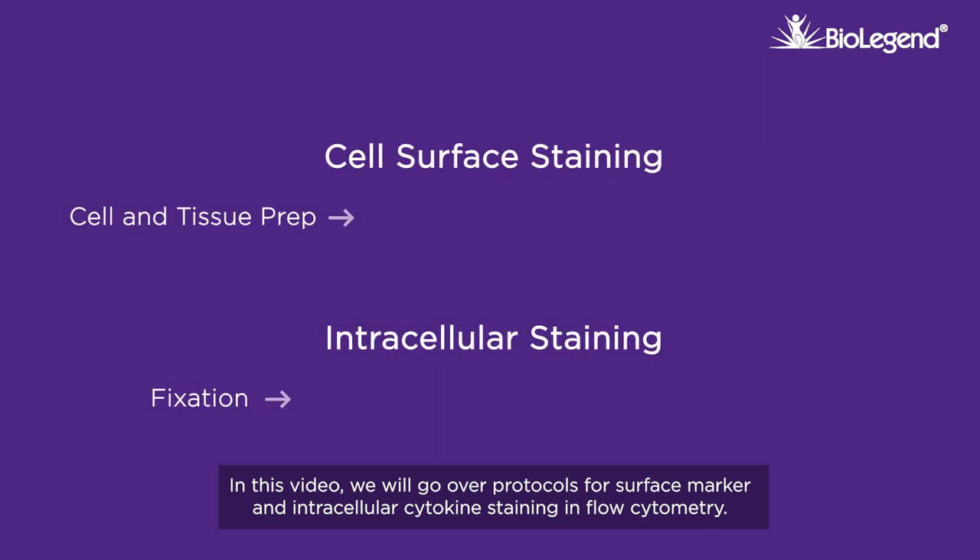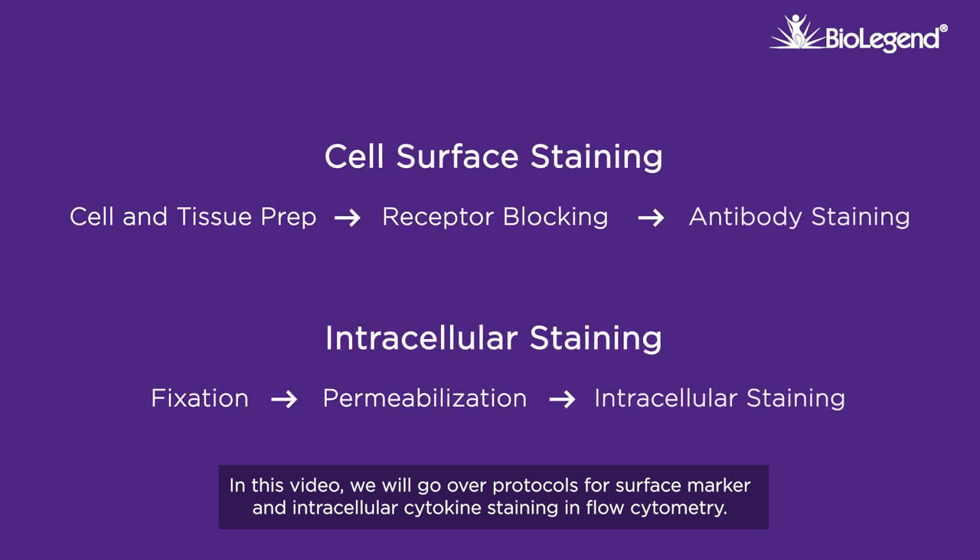In this video, we will go over protocols for surface marker and intracellular cytokine staining in flow cytometry.